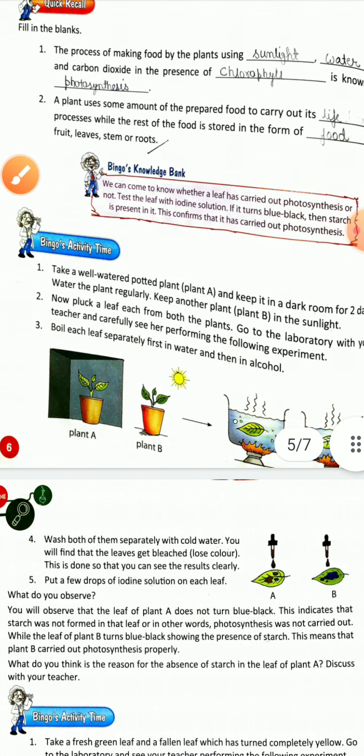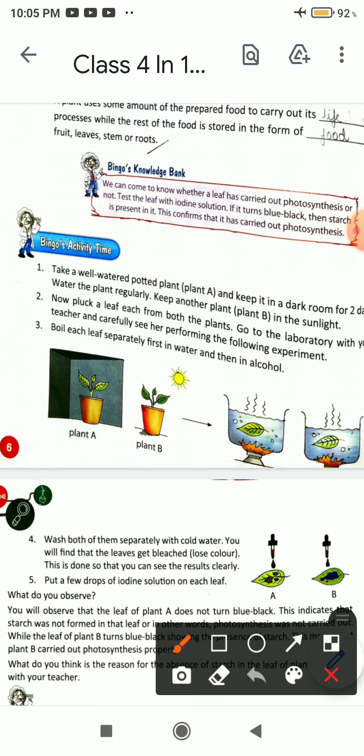Boil each leaf separately, first in water and then in alcohol.